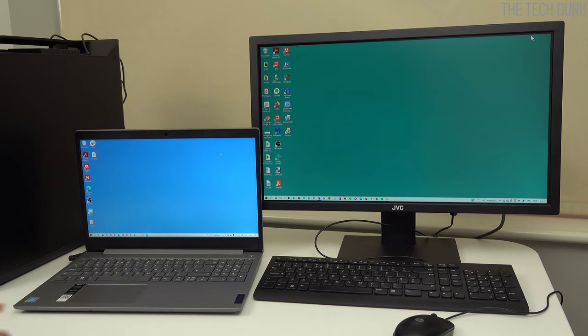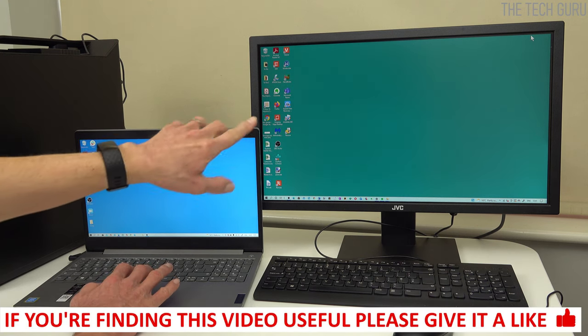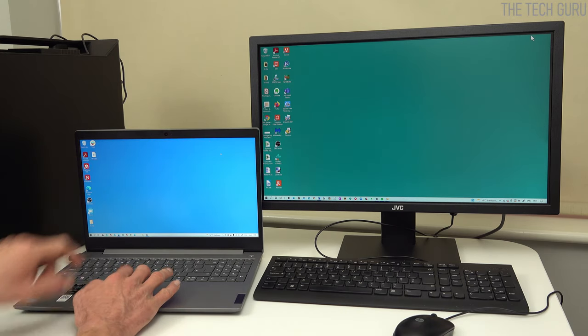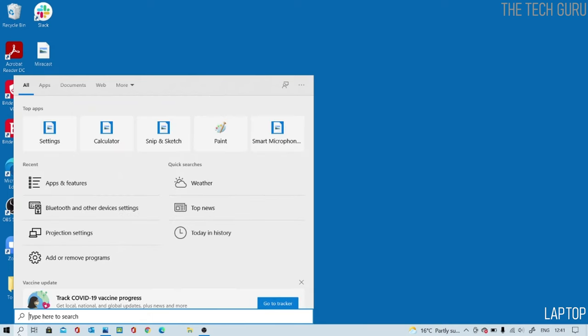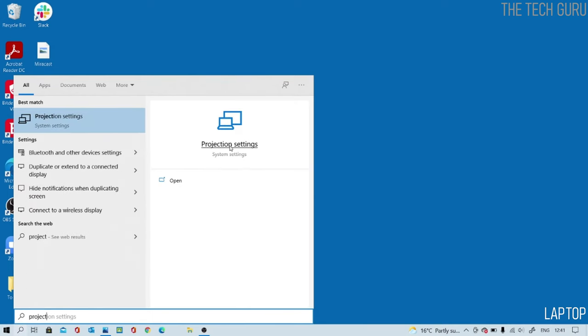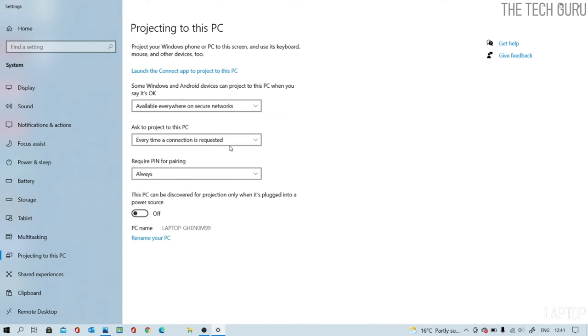Now that we've confirmed Miracast support and downloaded the Wireless Display feature, there's one more thing to do before using the laptop as a second monitor. Go to the search bar, type 'project', and go into Projection Settings. This is really crucial — if it isn't set up correctly it won't work. If you haven't downloaded the optional Wireless Display feature, all these options will be grayed out. You'll see options like 'Project to this PC' and 'Project your Windows phone to this screen.' Check whether it's set to available everywhere, on secure networks, or always off.